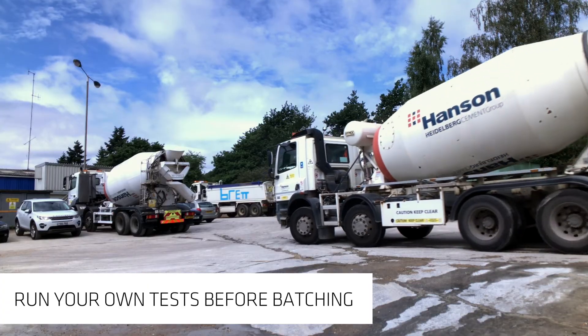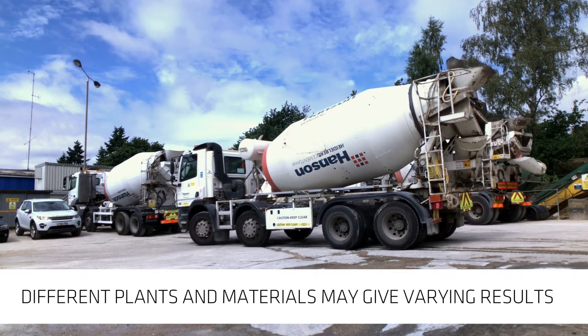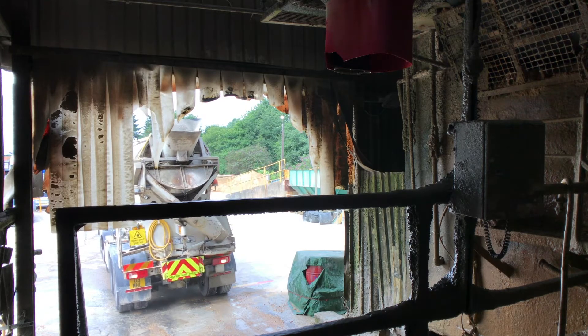The suggested batching procedure is based on your own testing. Different concrete plants, trucks, and materials may give varying results. Please ensure individual plant trials are carried out before batching any concrete.